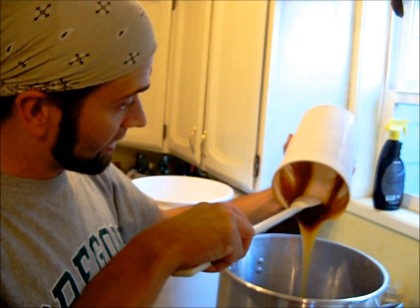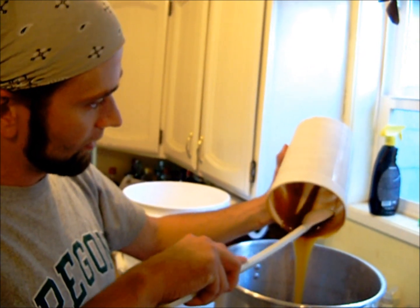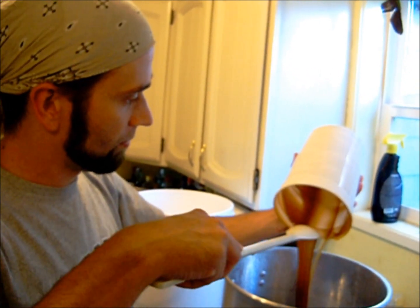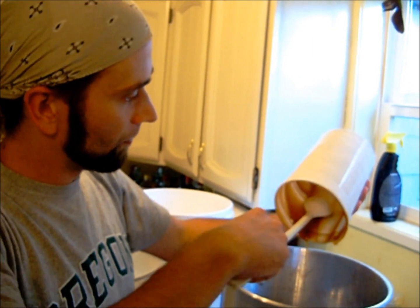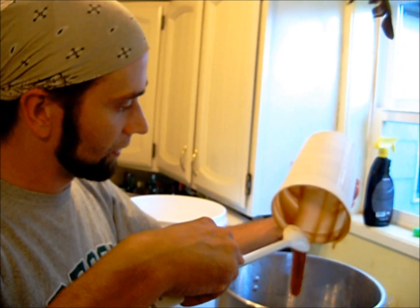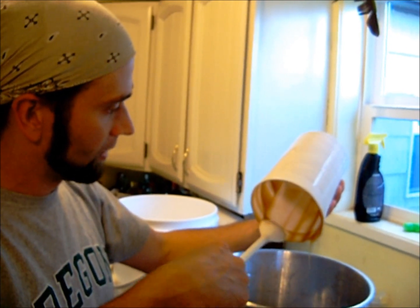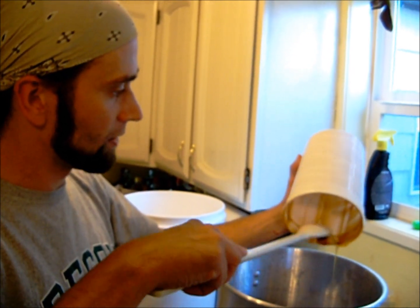So what is this stuff? It's malt syrup. It's essentially similar to how we had the grain steeping. This is made out of base malt — just two-row, your base grain from which you get most of the sugars for most of your standard beers.